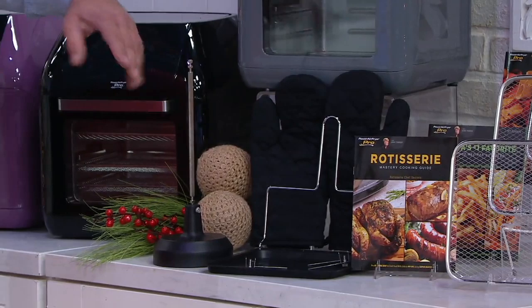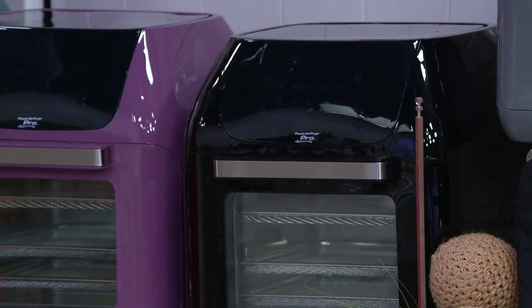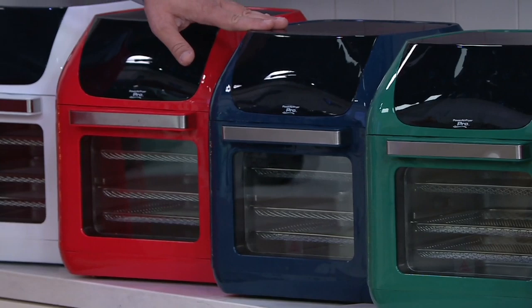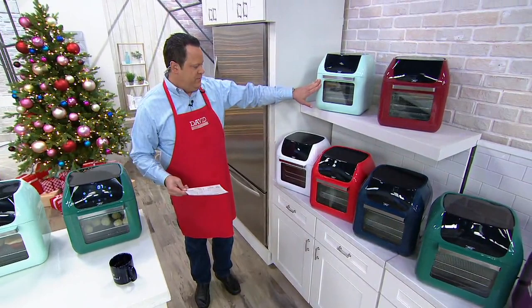Let's talk about colors. We've got great things to share with you. This is our Slate — very popular. Then we have Black, which is the most popular and the color I have in my kitchen. Then there's Amethyst, followed by Pine. From there we move into Navy. Always popular is Red. Here is White — perfect if you're looking to match a white kitchen. Seafoam is exclusive to us, and that's our most limited. And finally, Cinnamon, also exclusive.